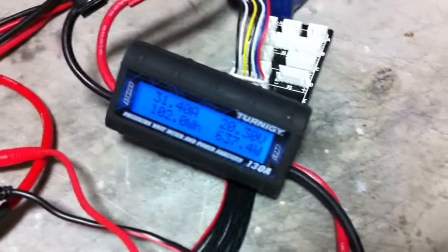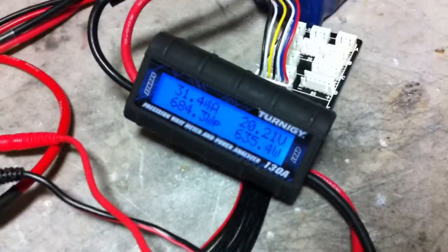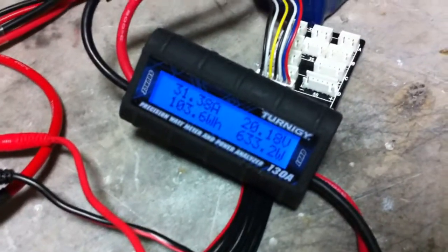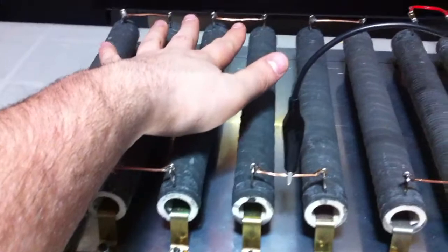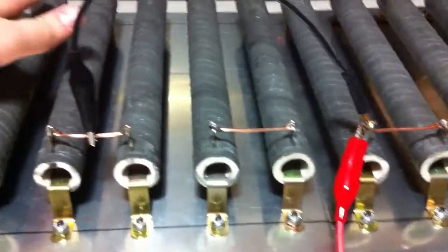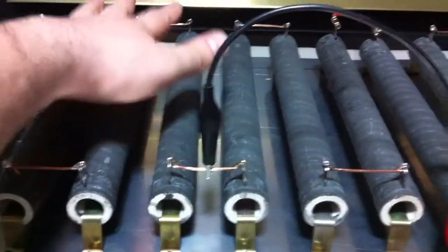I'm going to try to do one other video — I want to do a 10S test; this is just a 6S Turnigy. We'll see how 10S performs, I'll try that next. These resistors are hot — wow, that's what I call a heater. That's a lot of wattage: 600 watts of heat. Alright, thanks for watching, bye.